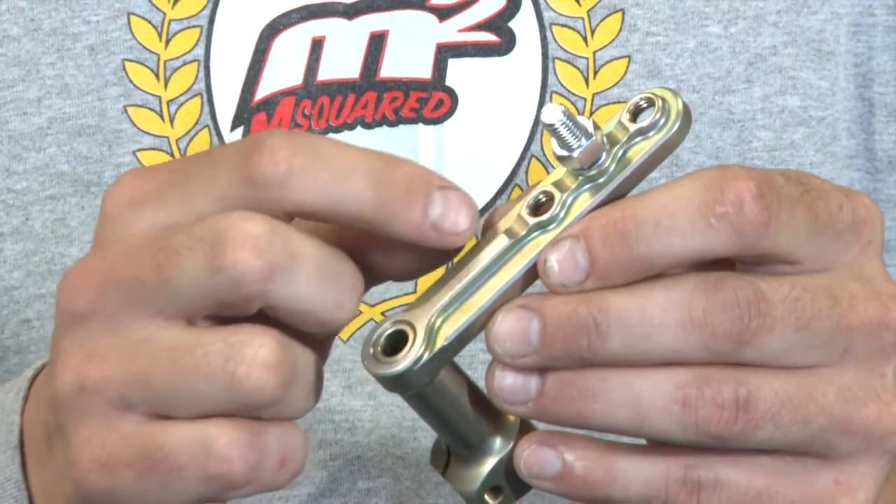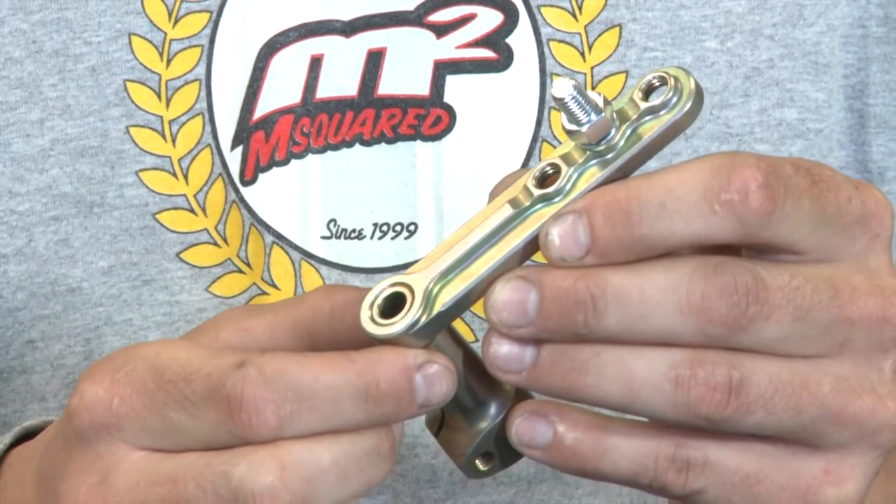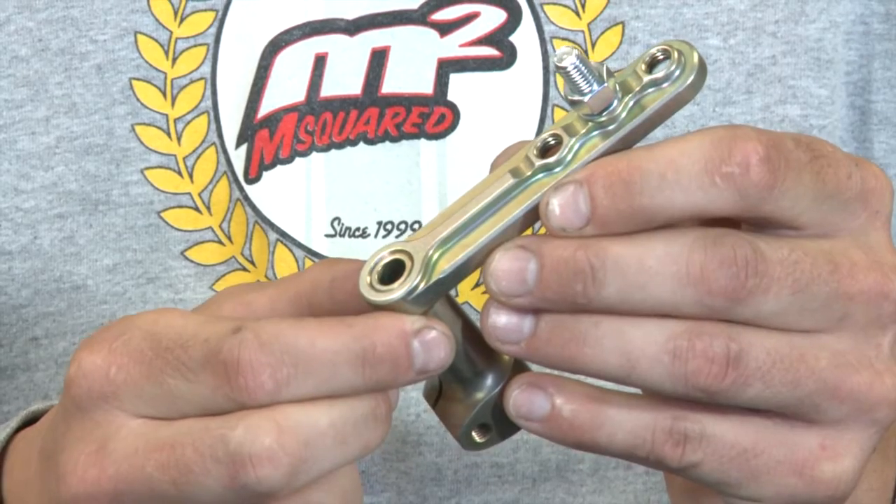Add the fact that the raised boss here gives your rod end maximum movement, and this thing will never bind at any point on the track.